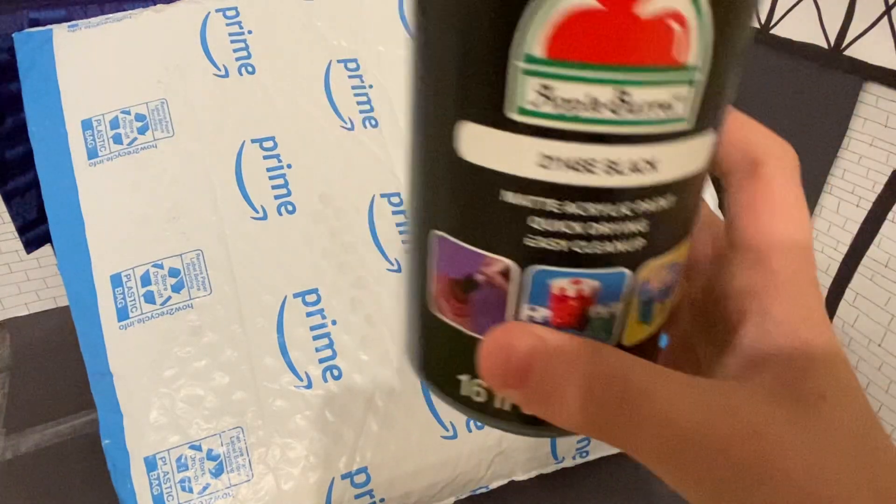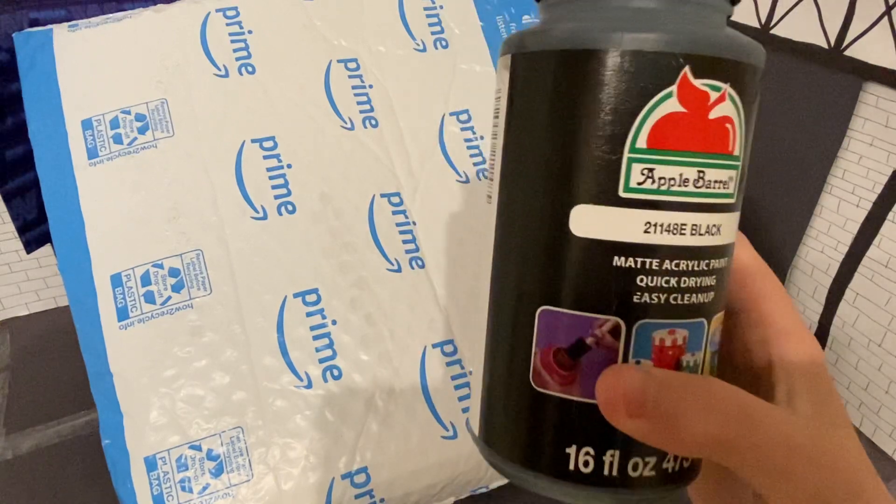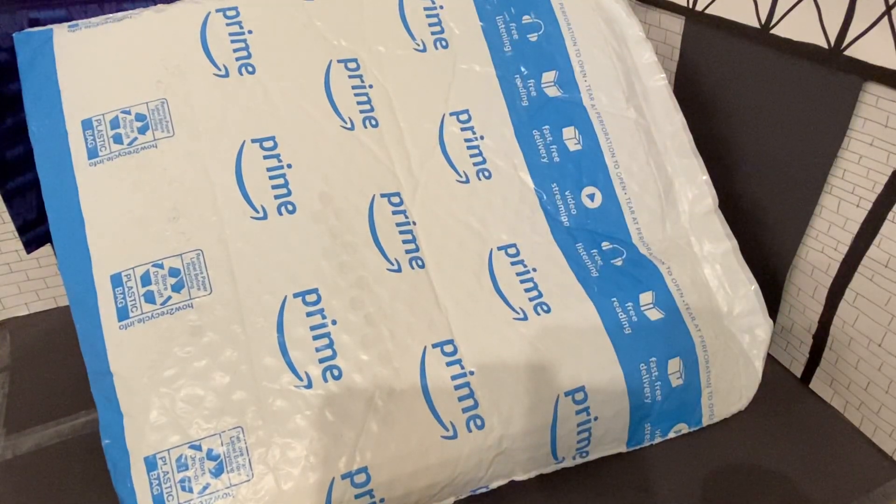It is this black Apple Barrel paint. This is what I use right now. This is black. I have some white paint right now. So yeah guys, we have a special unboxing. I am filming in my backstage area, sort of, just because, why not?